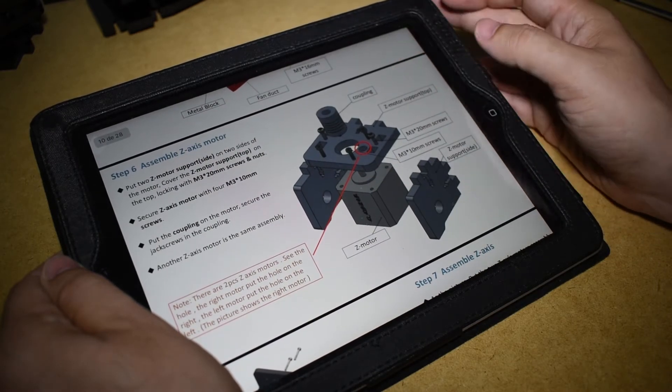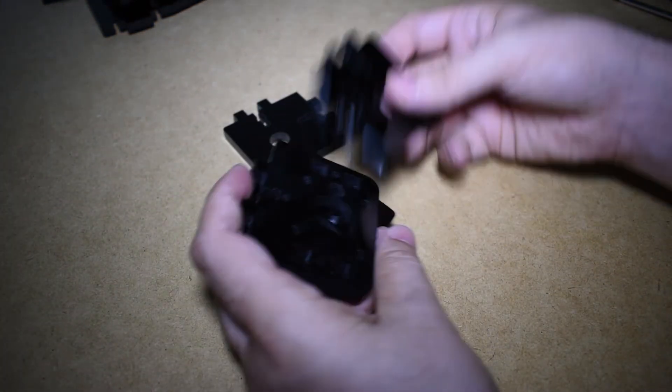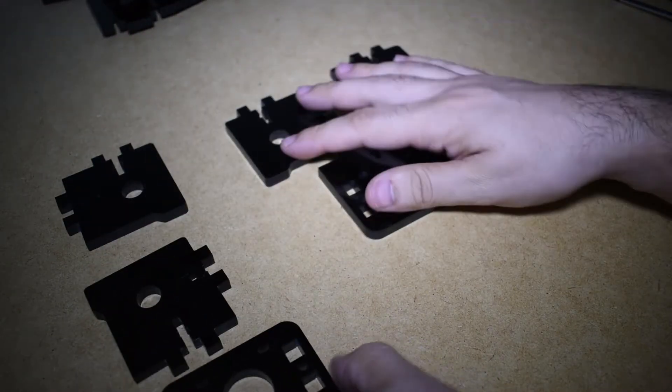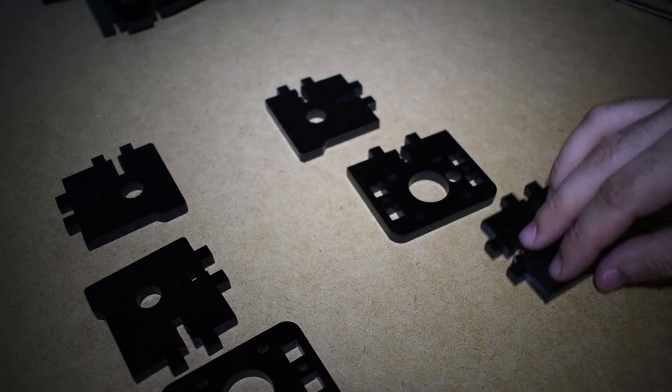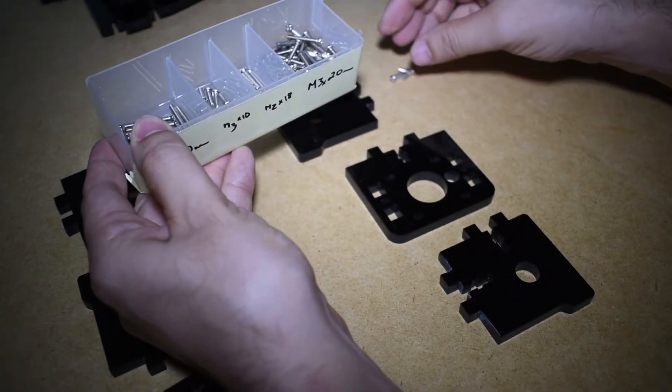Moving on, the next step is the Z-stepper motor mount. Because we have a dual Z-system, we will build this twice, so we need all these parts. Gather the screws and let's begin.